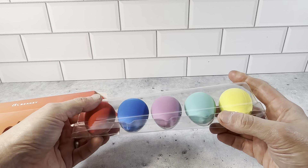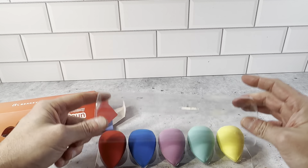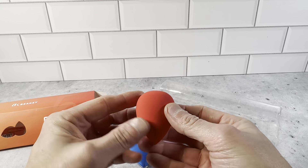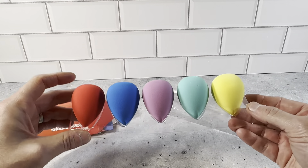So these are the makeup sponges here. You get five of them: red, blue, pink, green, and yellow. Each one is really, really nice, high-quality sponges. They're a really nice size — they fit in the palm of your hand. Just very nice, high-quality makeup sponges.